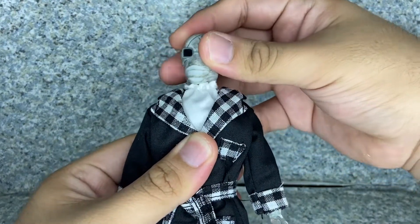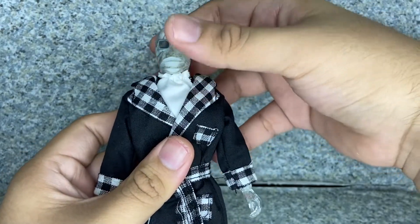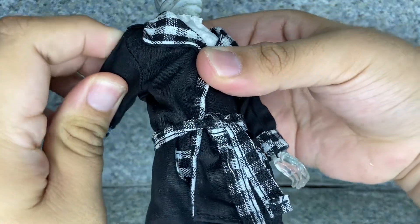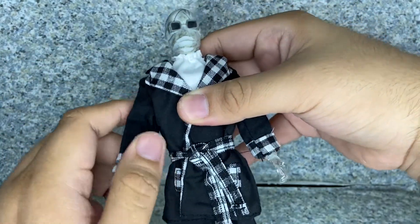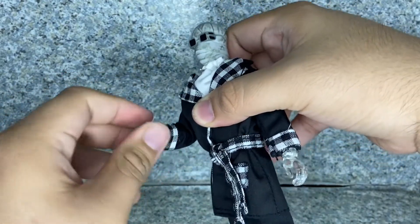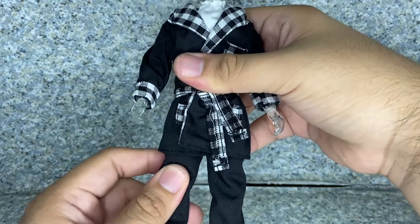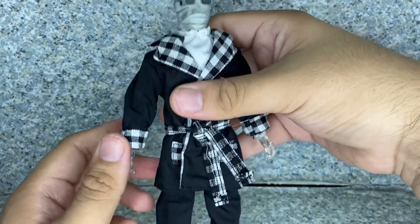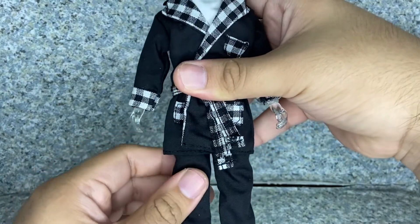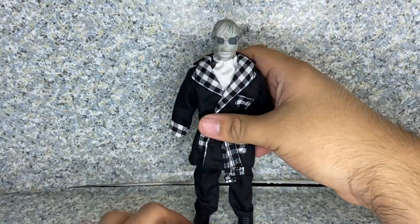Moving on to articulation: there's head rotation — it does rotate all the way around, but I don't want to go all the way because of the handkerchief. The arms don't fully rotate because they're hindered by the elastic band inside, but they do go in and out. You get elbow bends, wrist rotation, and wrist hinges. There's waist rotation — the elastic band gives the waist something like a ball joint. Legs kick forward and back, in and out. Knees bend, and the ankles pivot forward and back. Just standard Mego articulation.